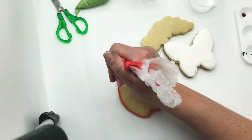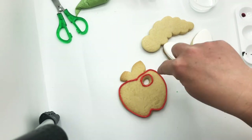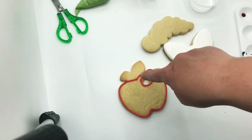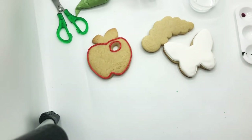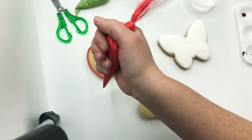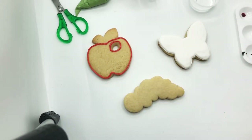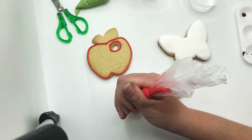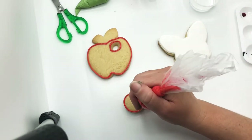We're going to outline that and let it dry, because when we flood this cookie we don't want the icing falling into the hole — we're creating a little bit of a dam right there. When you are icing your cookies, you want to make sure that you're holding your bag like this and keeping your elbow on the table so that you have a nice steady hand.